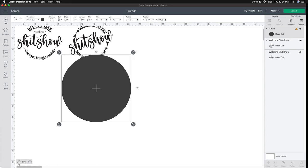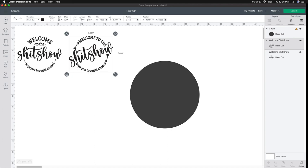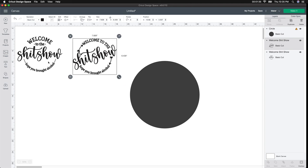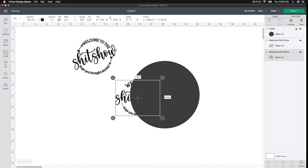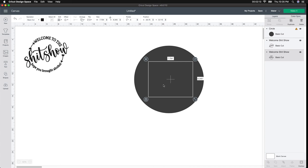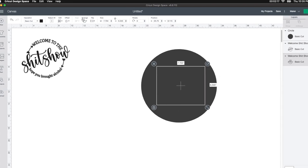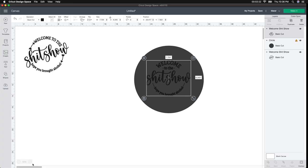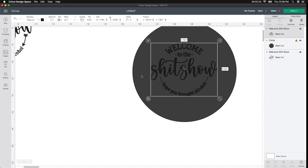I just shrunk my screen really quick so we could see it, and I'm going to start with one of the designs. I think I like this one a little bit better than the arrows, but I'm going to be using both of them. If I put this on top of the circle, you can see it went behind it — don't get scared, it's still there. With your design selected, go to the Arrange button and then Send to Front. Then I'll make my screen a little larger so we can see it better.